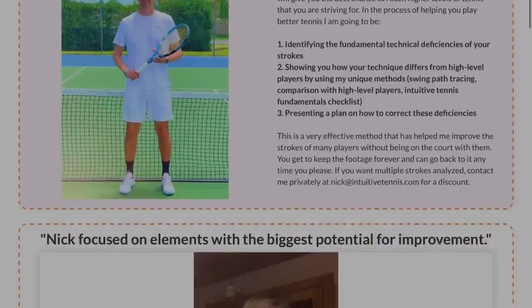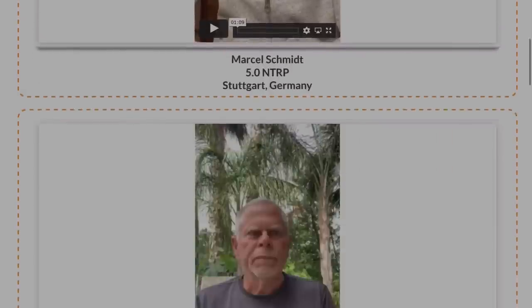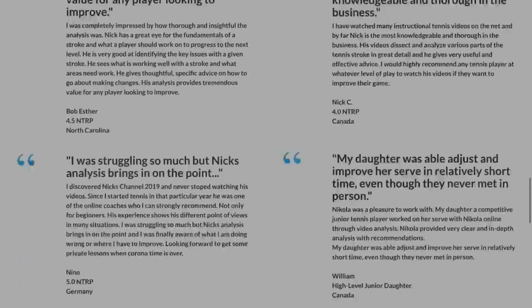I do a tremendous amount of video analysis. For those that don't know, video analysis in tennis is basically when a student sends me video of their strokes, I carefully analyze the stroke, send them back a video, and then they try to improve. This is a really effective and somewhat modern way of coaching — it didn't exist back in the day, but now everybody's got easy access to cameras, slow motion footage, and so on.